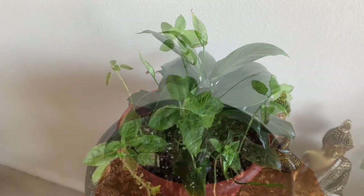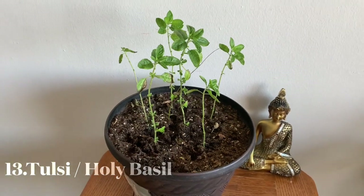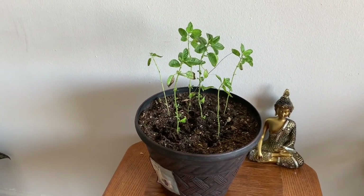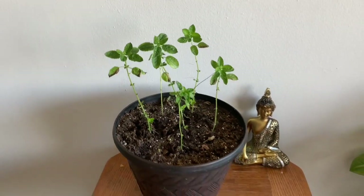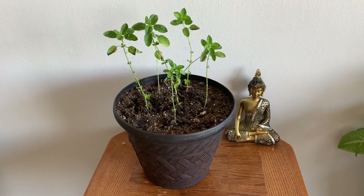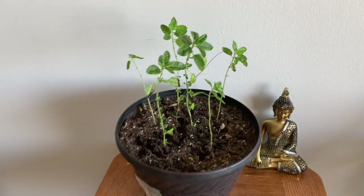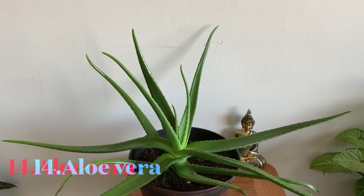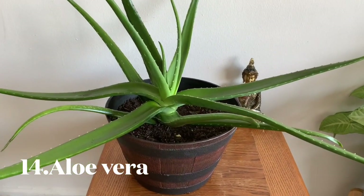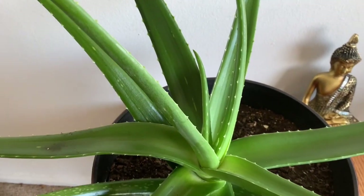Now let's look at the pothos (dolasi). It is very easy to grow. I will show you how to care for it. You can use it for a couple of days of drying between watering. As you can see, the pothos is everywhere.